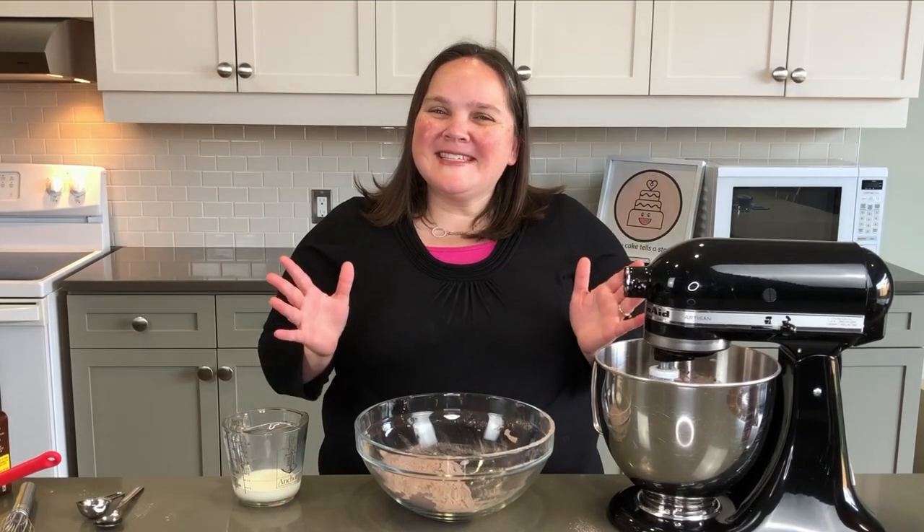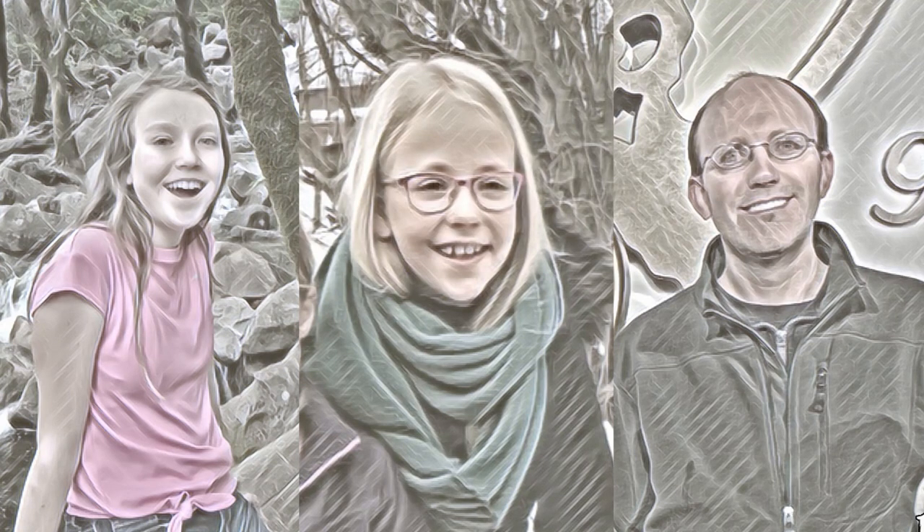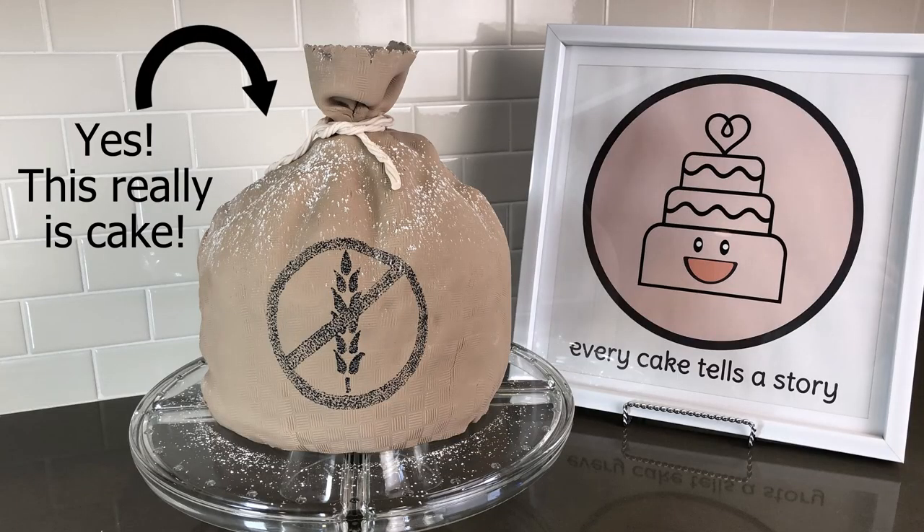Gluten-free flour is more poofy than regular flour, so you definitely want to start on a low speed. I have ended up with flour all over my kitchen on more than one occasion. Everyone with celiac disease has very different symptoms, and I want to make sure you know you can click the 'i' above to see another video I made highlighting different individuals with their celiac stories. In that video I decorate a cake that tells everyone it's gluten-free — make sure to watch that video if you haven't seen it.